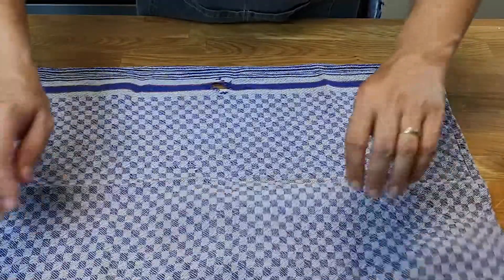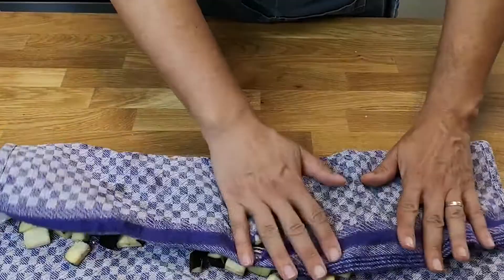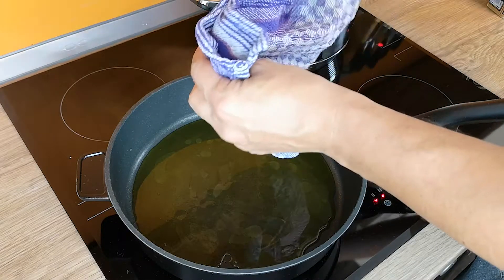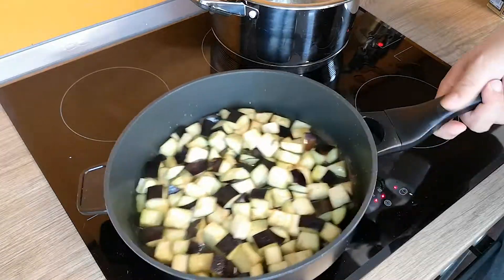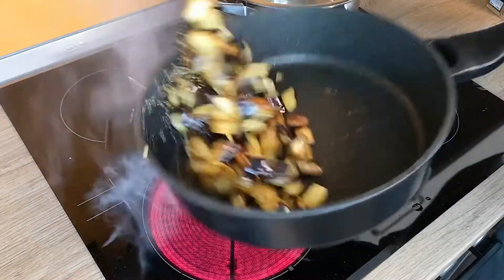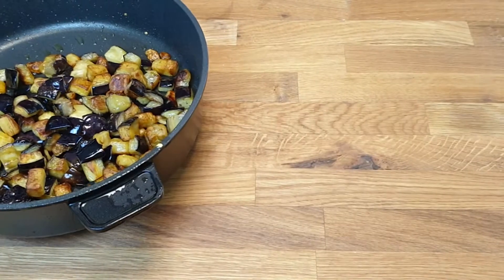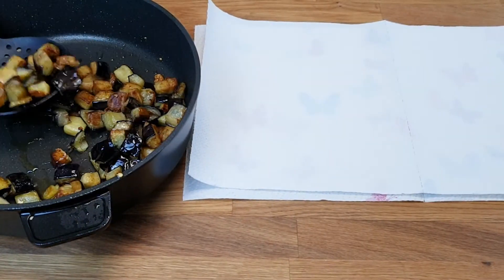Now it's time to take care of the eggplants. Use a kitchen towel or paper towel to remove the drawn-out water. Heat up the olive oil in a pan. When the oil is hot, add the dried cubes and toss them around, frying golden brown on medium heat. Then take them off the heat and spread them over paper towels to absorb excess oil.